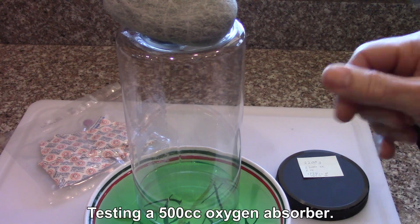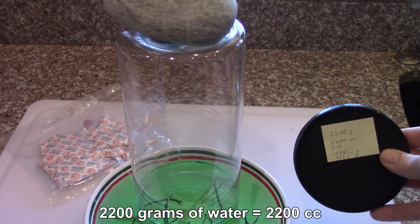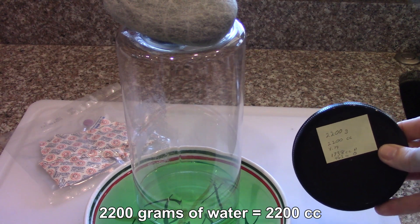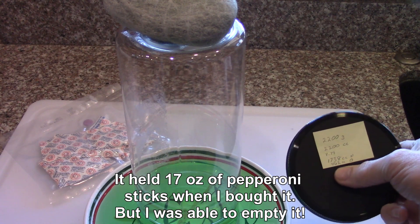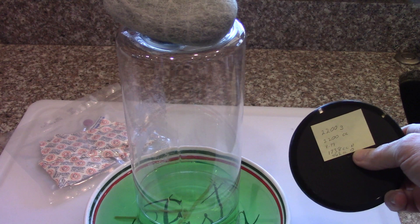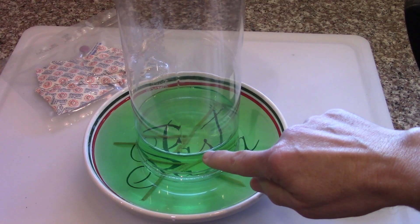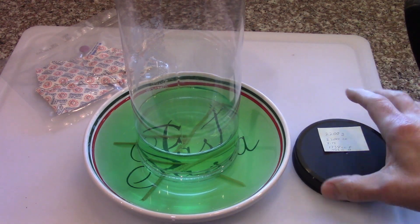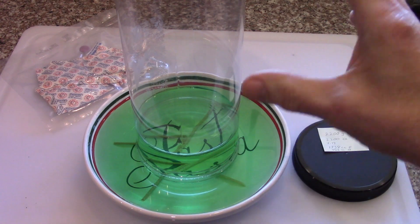So I took my little test rig, which holds 2200 grams, which also equates to 2200 cc. I did the math and came out with 462 cc's of oxygen and carefully measured that, put a mark on it at the 462 cc's from the top, and then I inverted it.